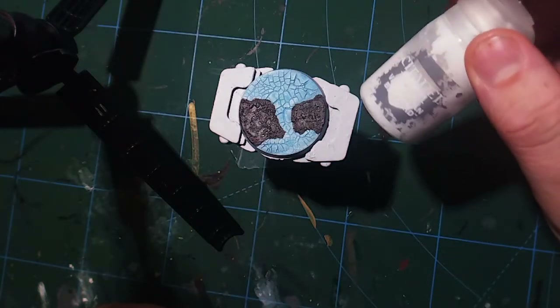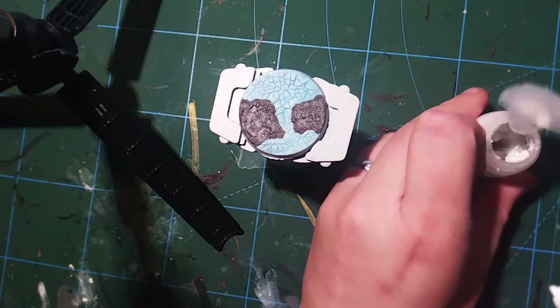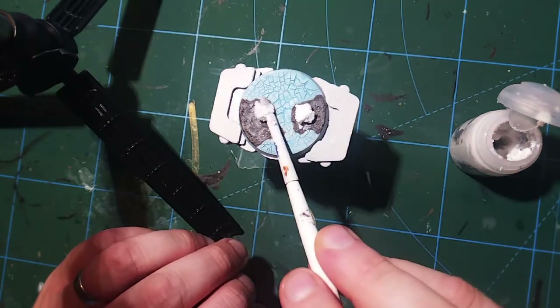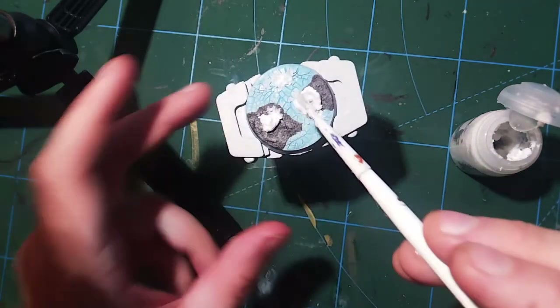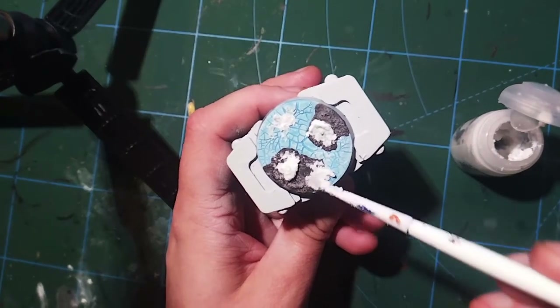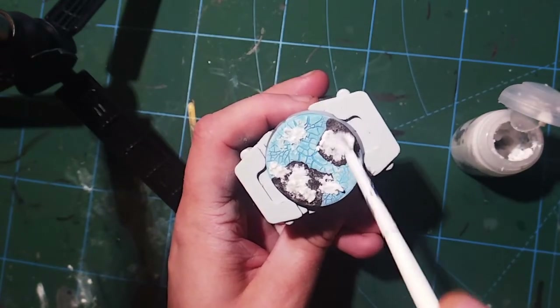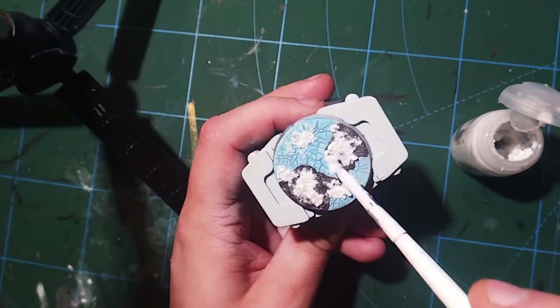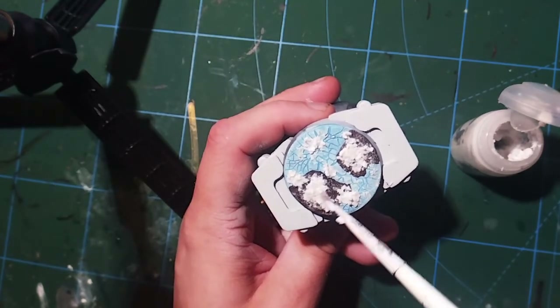The next thing we're going to do is add another technical paint — Valhallan Blizzard. This is a snow paint that gives a really nice snow effect, and I find the best way to apply it is to just shovel it onto your brush and dollop it on, then work it around wherever you want it. I've tried to concentrate it more on the ground than on the ice, since I think snow would settle there more, but there's no reason it wouldn't settle on top of the ice too. This base is really starting to take shape — the last couple of steps just add a few nice final touches, so let's let this dry and move on.